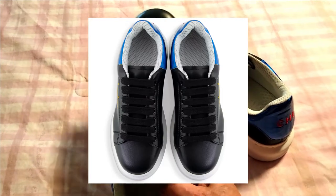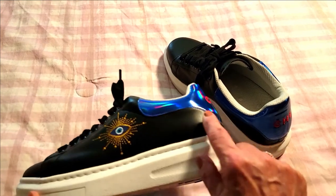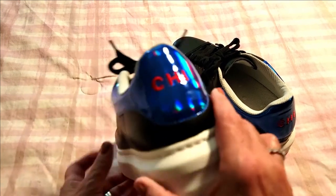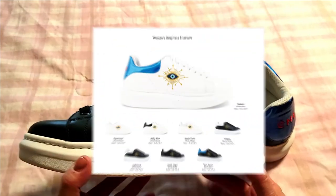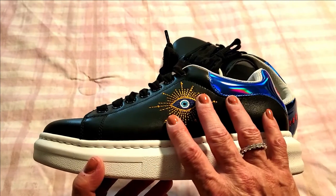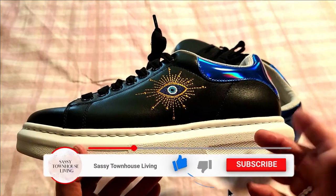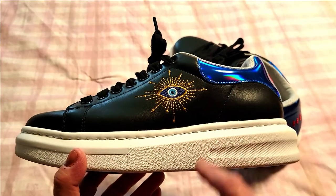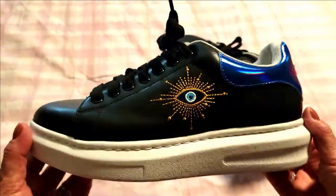Definitely head on over and check them out — I promise you will love them as much as I do. I just happen to love this blue neon pop of color, but you don't have to have it; they have other styles as well. Please subscribe to my YouTube channel — it means the world to me when you do. Click that notification bell so you can be made aware every time we upload new and exciting content. Thumbs up this video — thank you so much for watching and have yourself a great and safe day.